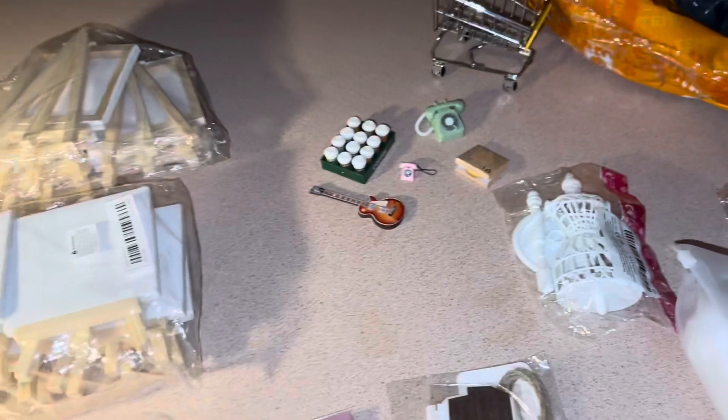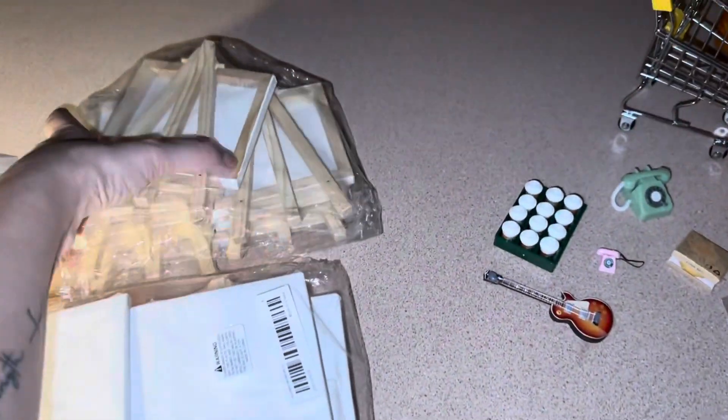Hi guys, it's Lissa. I hope everyone is well. I got my first Temu order ever, so I just want to show you a few things that I got. I like everything, so let's get started.